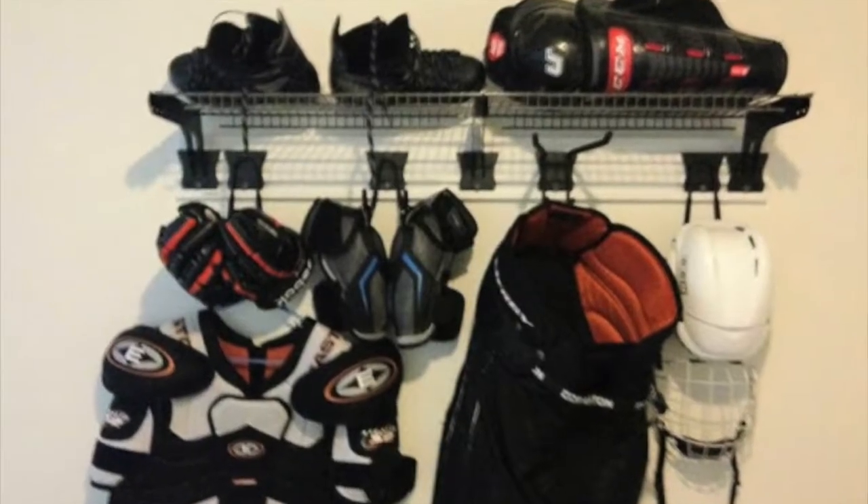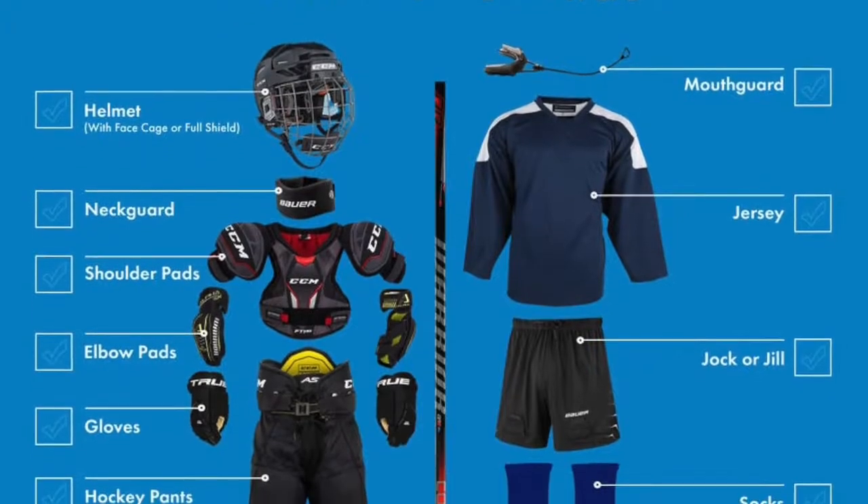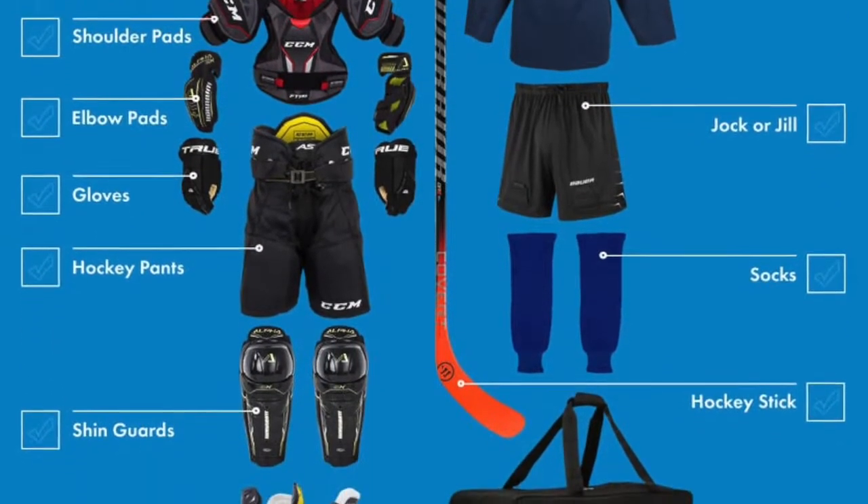First thing: the gear is your child's responsibility — make it their responsibility. They need to maintain it, pack it, take care of it, dry it out after a game or practice, and pack it before a game. Make them a checklist of everything that needs to be in that bag and have them go through it. Spot-check them to make sure they have everything, and keep it all in one area.